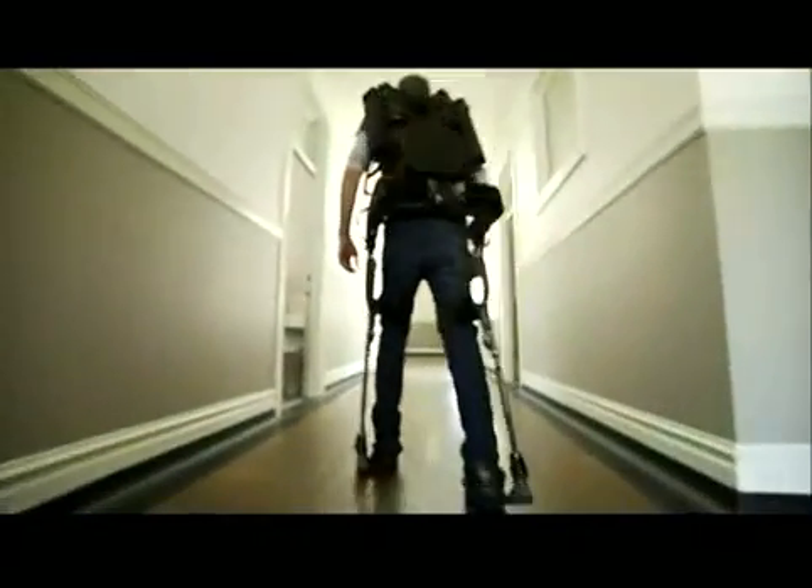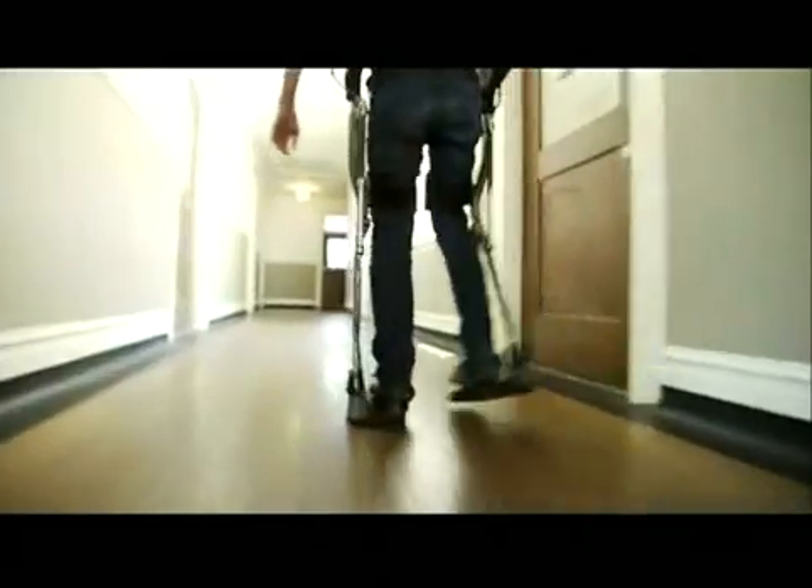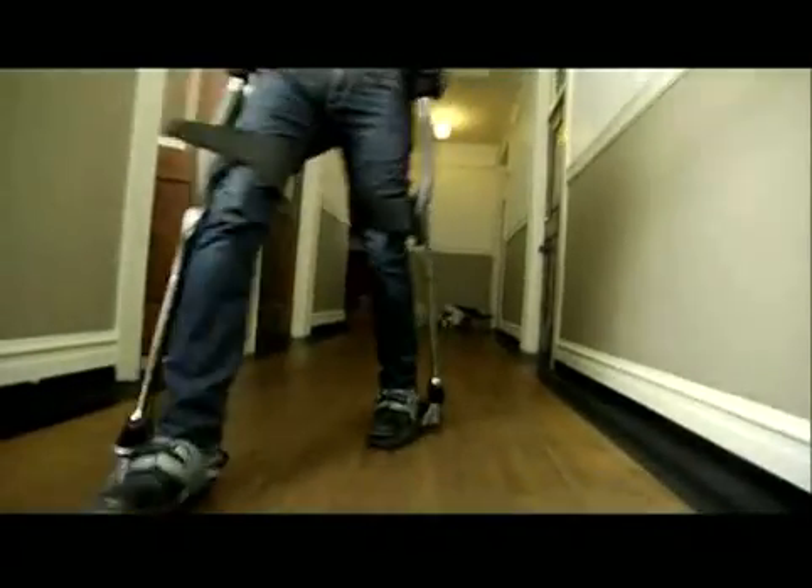The exoskeleton transfers its own weight, plus the heavy load you're carrying, to the ground, bypassing the human body inside. The roboticists at Berkeley Bionics believe anyone who has to carry a large load can benefit from using the Hulk exoskeleton.